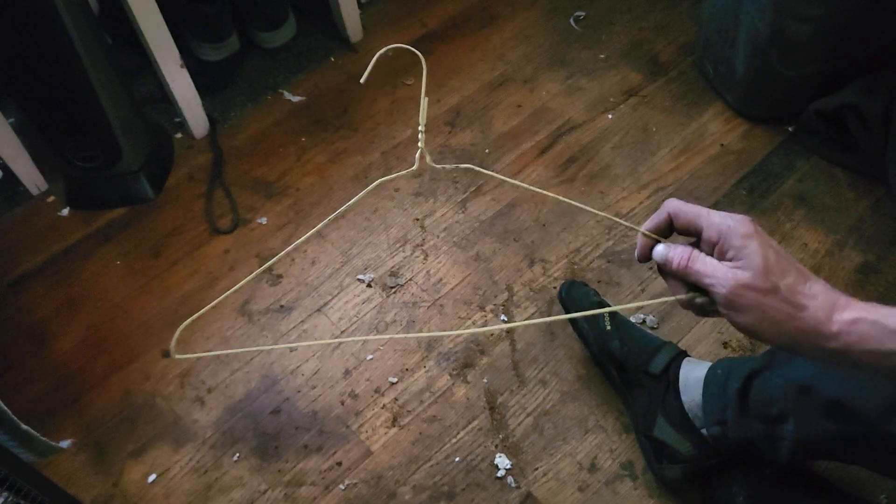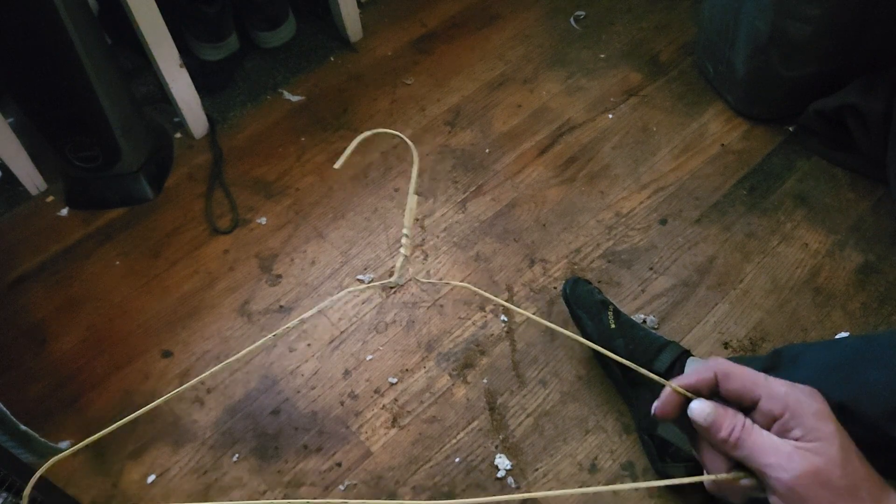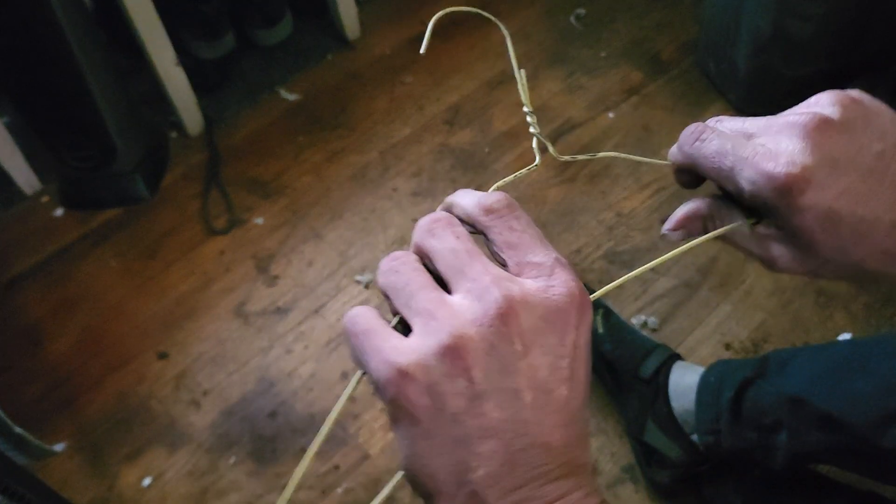Hello and good day to all of you. Today I'm going to be demonstrating how to turn an ordinary wire hanger into a TP dispenser. So, step one.